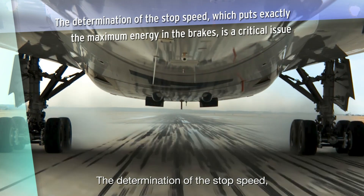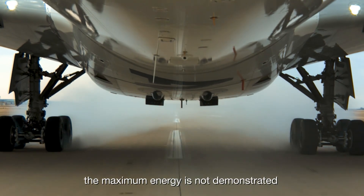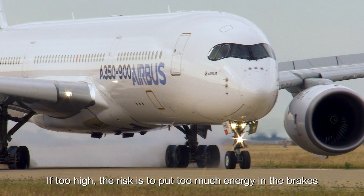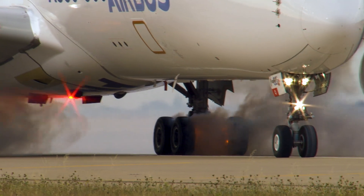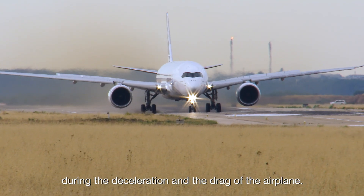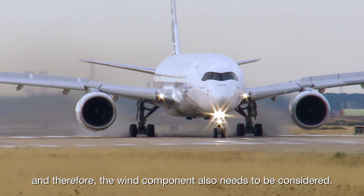The determination of the stop speed, which puts exactly the maximum energy in the brakes, is a critical issue. If the speed is slightly too low, the maximum energy is not demonstrated and the certification target is not achieved. If too high, the risk is to put too much energy in the brakes and to fail the test with fire or deteriorations. The computation of this stop speed is complex: it takes into account the residual thrust at idle during the deceleration, the drag of the airplane, and the wind component, as maximum energy is a function of ground speed.